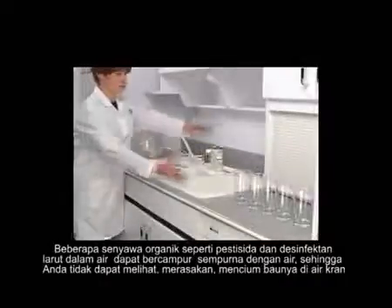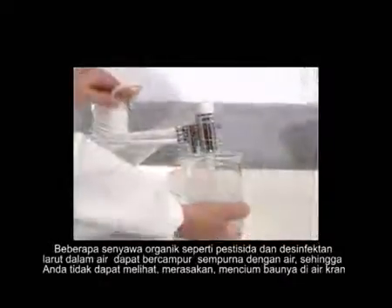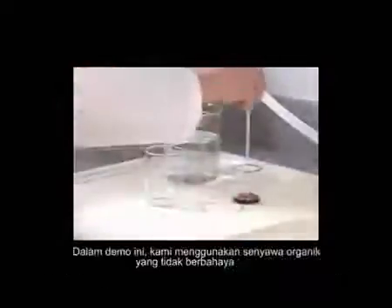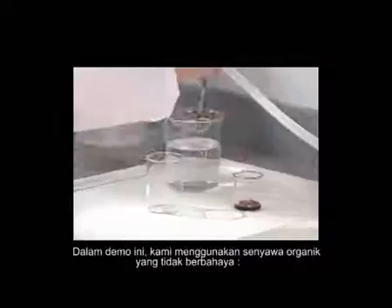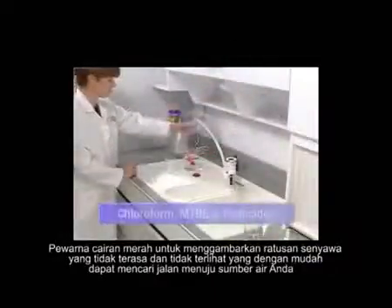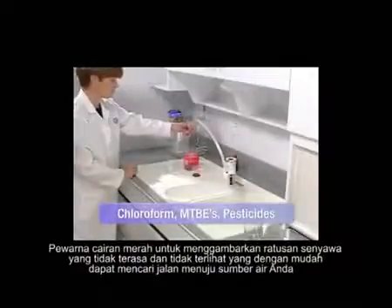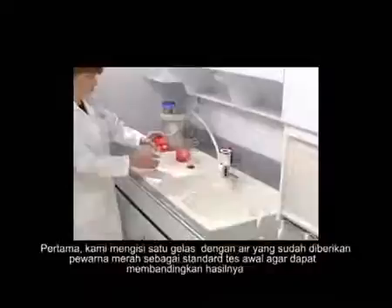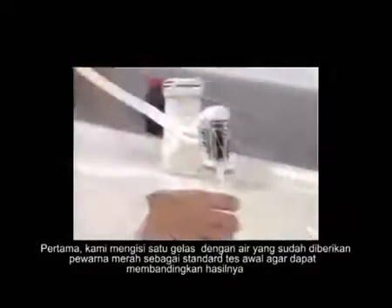Some organic chemicals like pesticides and disinfectants are water soluble — they mix completely with water, so you can't see, taste, or smell them in tap water. In this demonstration, we'll use a harmless organic chemical, red food coloring, to illustrate the hundreds of tasteless, invisible chemicals that can easily find their way into your water source.